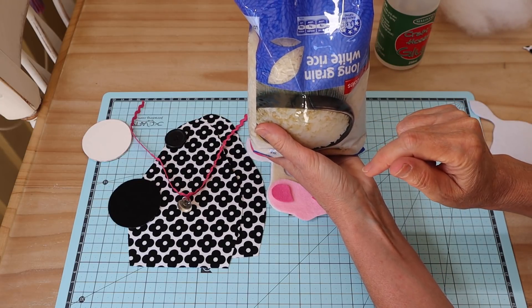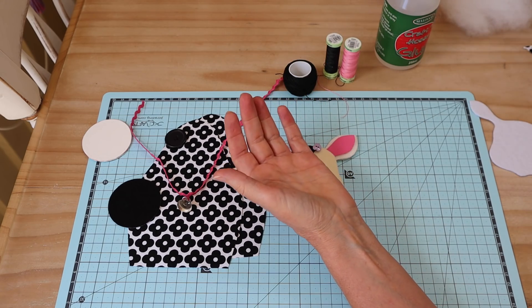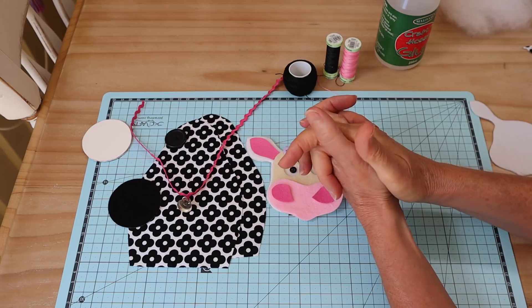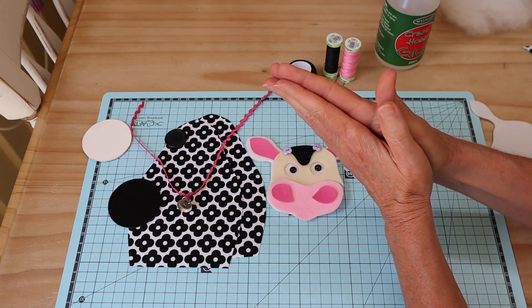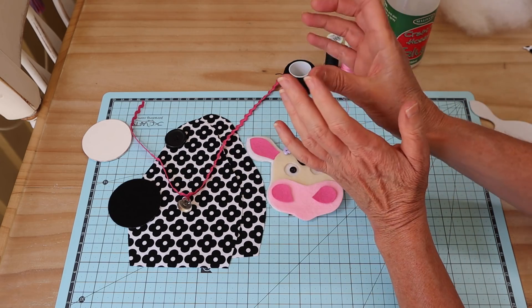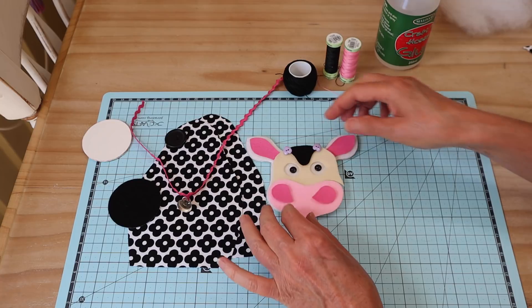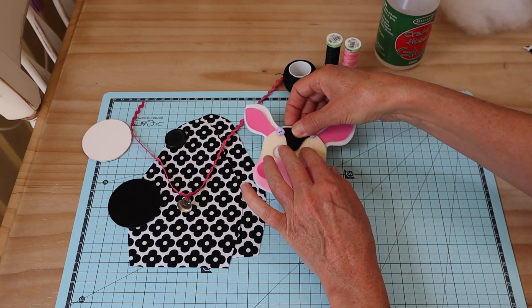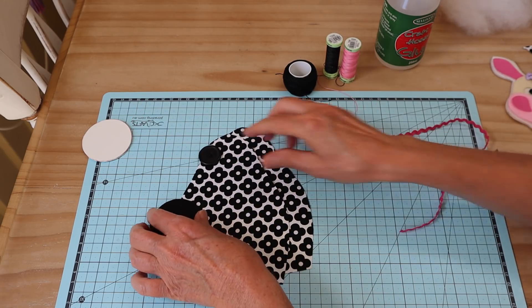I'm filling with polyester filling, but I'm also adding a little bit of weight — just some raw white rice. You could use fine aquarium gravel or plastic toy pellets, or no weight at all. I just think they sit a little better with that little bit of weight in them. You'll also need two tiny little buttons for the eyes.